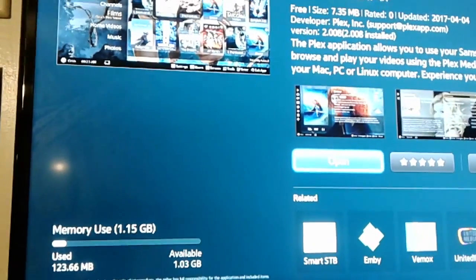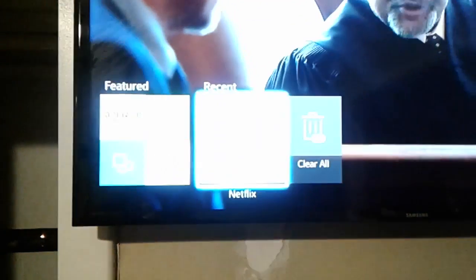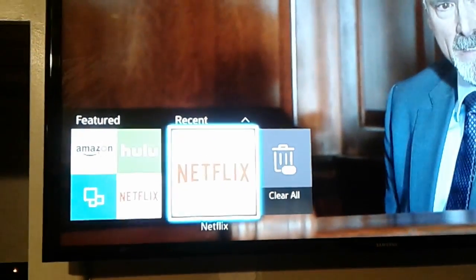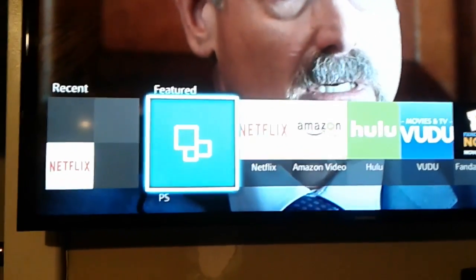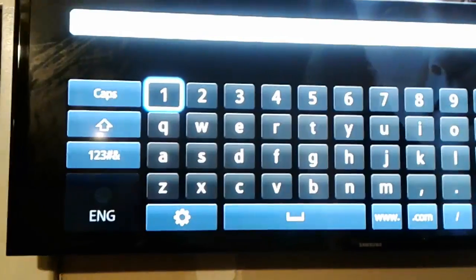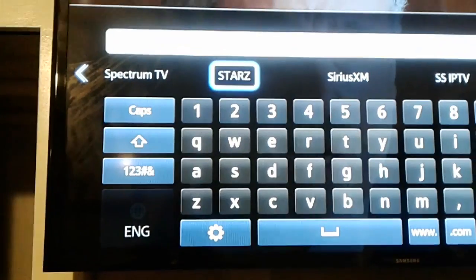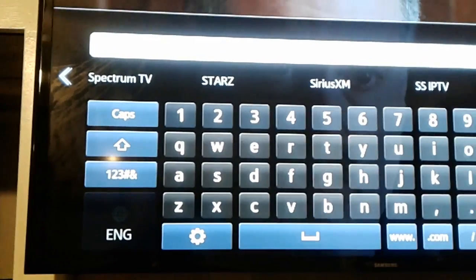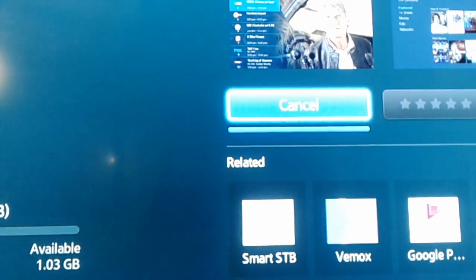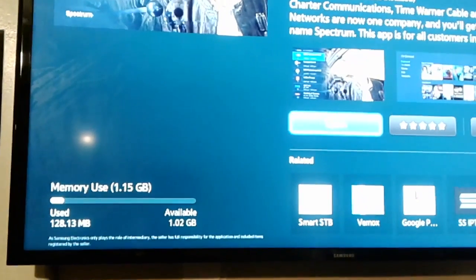Got an app to download now — check it out! I think we'll download Plex. The whole reason I'm doing this is for Spectrum. I look for Spectrum — it's a streaming cable service, Spectrum/Charter — and I hit Download. So I had two different errors: first the error 310, then it was waiting to update, and now it's downloading.